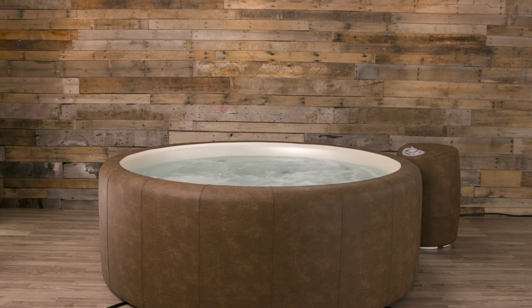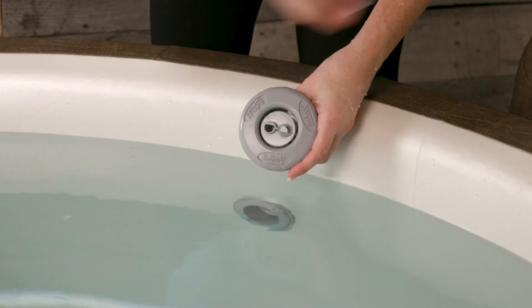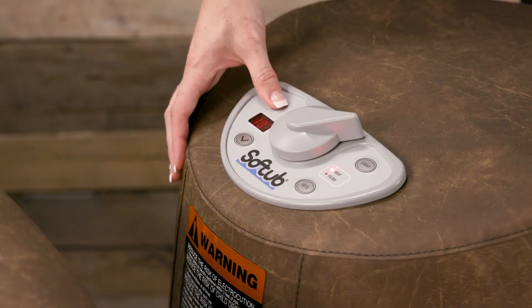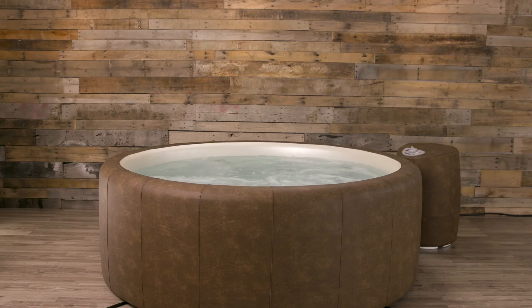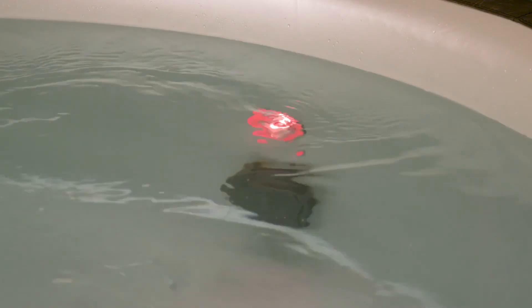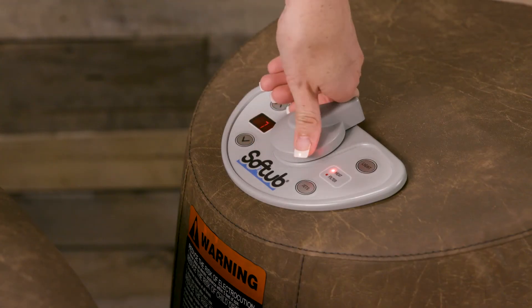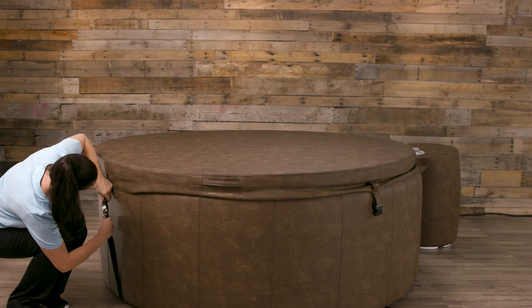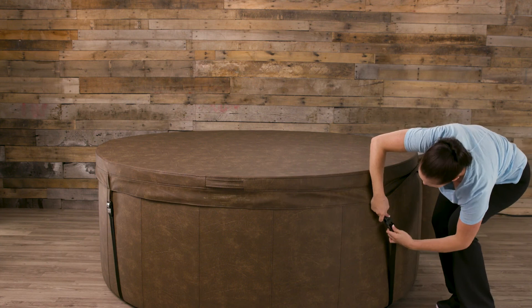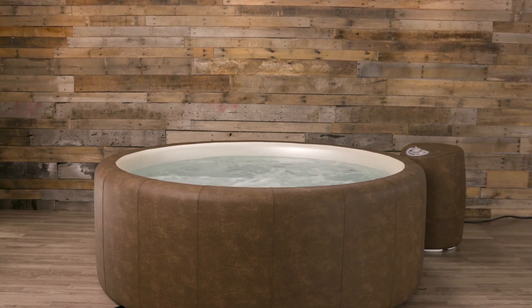Congratulations! Your soft tub is now ready to heat to your desired temperature. If you purchased specialty jets, simply remove one jet and snap the other into place. Press the up button to raise the temperature and the down button to lower the temperature. Select the degree of heat that you find most comfortable. Press the light button to adjust and change the color of your LED lighting. Press the jet button to activate your jets when your soft tub is at your desired temperature. The soft tub will heat faster if you turn off the air control for fewer bubbles and cover the spa with a lid. The water temperature will rise 1 to 2 degrees Fahrenheit per hour depending on the soft tub model. The spa will turn off once the desired temperature is reached. Welcome to our soft tub family — now sit back, relax, and enjoy all the benefits of soft tub ownership.